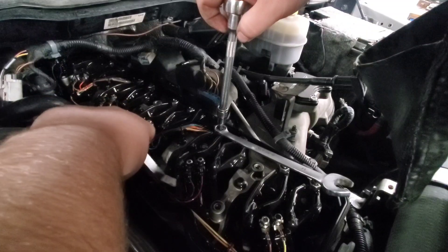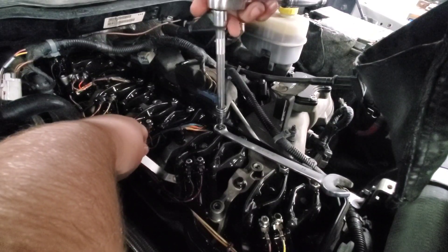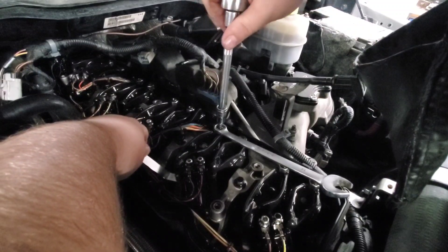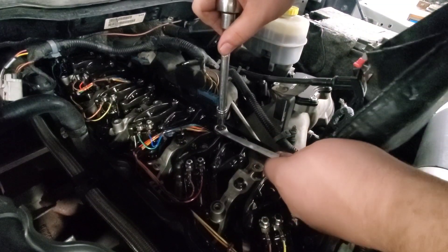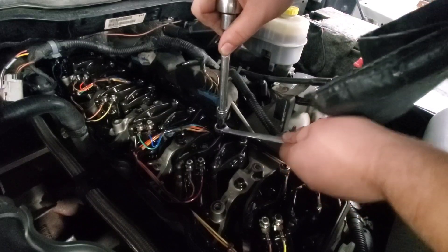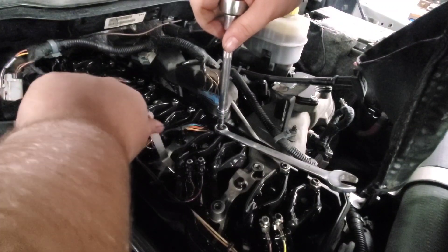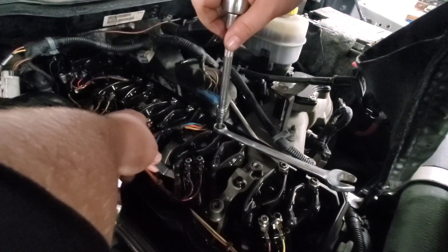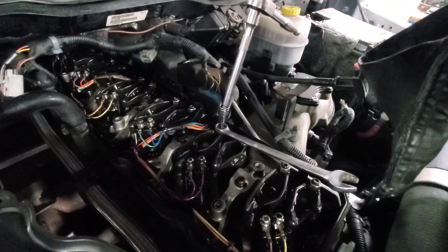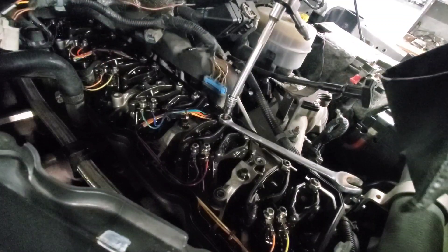Starting with the exhaust on cylinder 2, and that is pretty loose. You want to adjust it until you just get a little bit of drag on that feeler gauge — right about there. Hold it so it doesn't move the adjustment while you tighten it down. Take the feeler gauge back and double check that it still fits with a little bit of drag. And we're good — that one's set. Now we're going to check the exhaust on four. Got the feeler gauge in there and I'm not really feeling the amount of drag I want. It's pretty loose, so we're going to do the same thing.